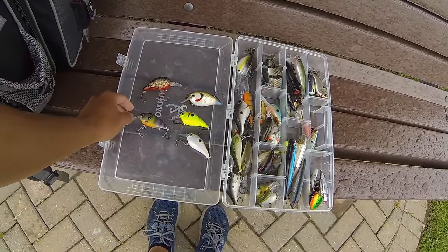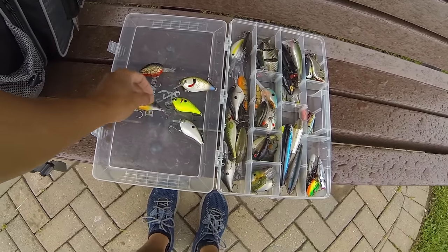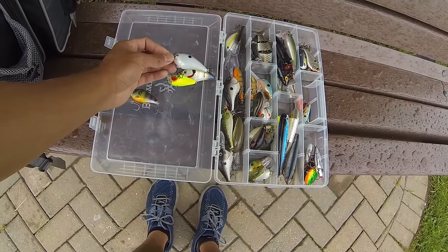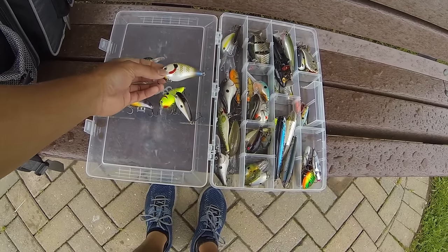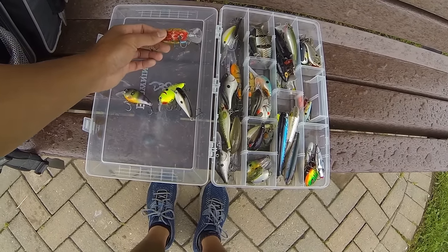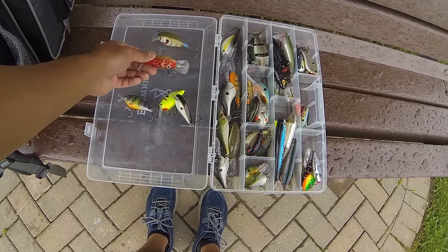Here are the squarebills that I like to use. My favorite is the KVD 1.5. The colors I like to use are bluegill, chartreuse for when the waters are more muddy, and pearl for when I'm trying to imitate shad. I have a KVD 2.5 for if I was in a tournament and they're on a crankbait bite and I was trying to upgrade to some bigger fish. And lastly, I have a Live Target in a crawfish pattern for when I'm grinding around rocks and crawfish are the main type of forage.